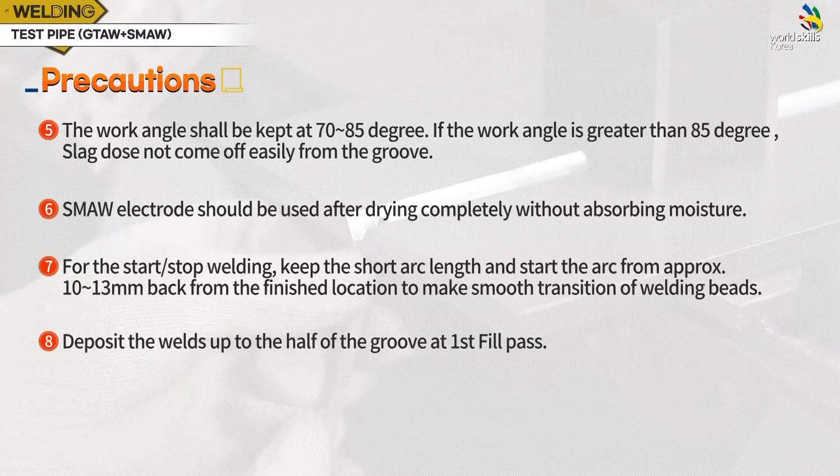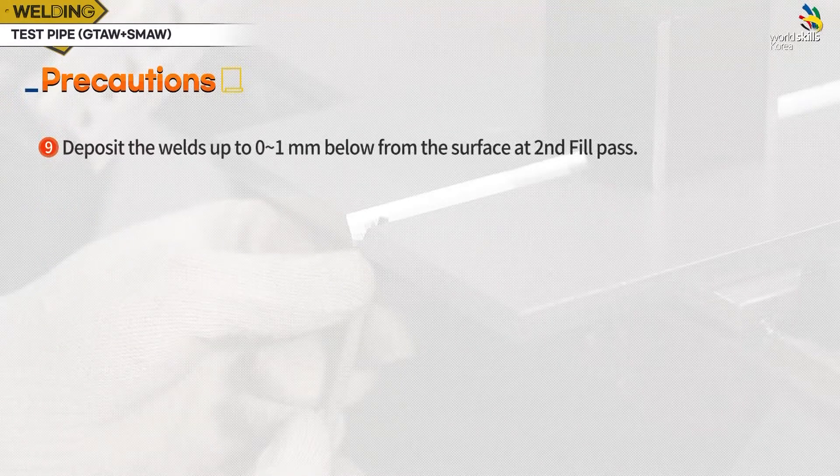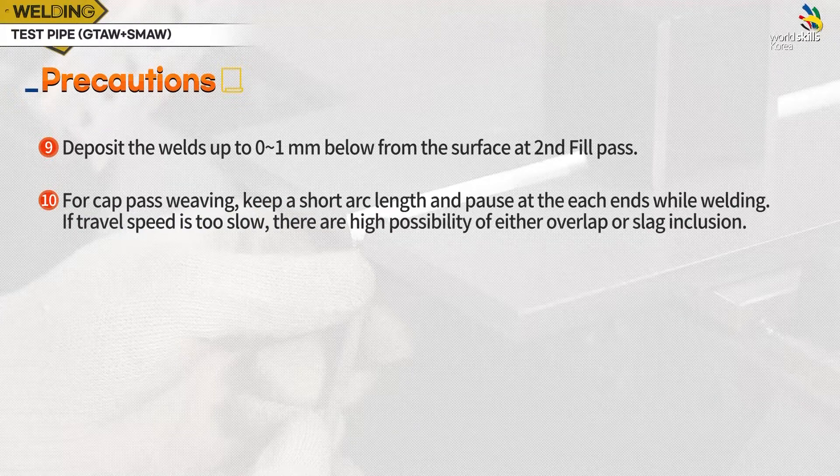In the first fill pass, fill about half of the base material. Stack the bead height of the second fill pass so that it enters 0 to 1 mm from the surface. For cap pass weaving, keep a short arc length and pause at each end while welding. If travel speed is too slow, there is a high possibility of either overlap or slag inclusion.